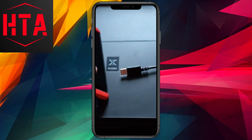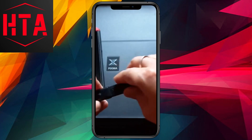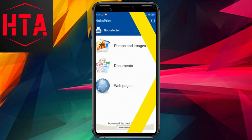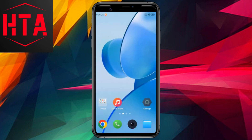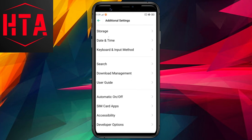The app we'll be using is called NocoPrint, a free application with a commendable rating on the Play Store. Notably, NocoPrint seamlessly works with a wide range of printers, supporting connections via USB, Wi-Fi, or Bluetooth.